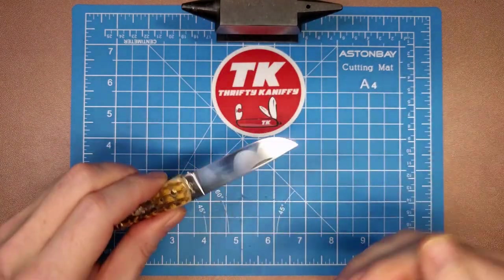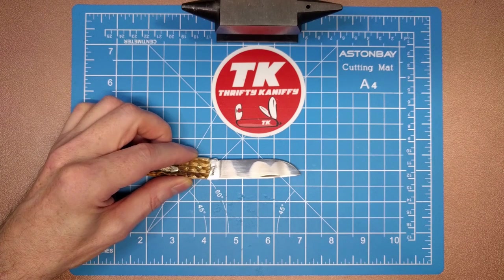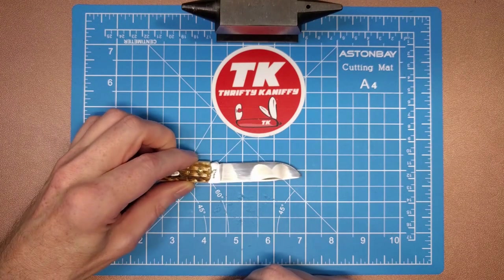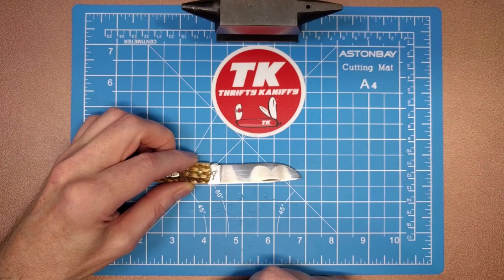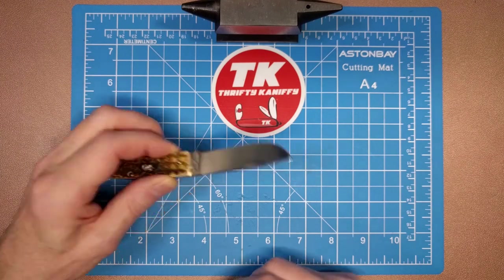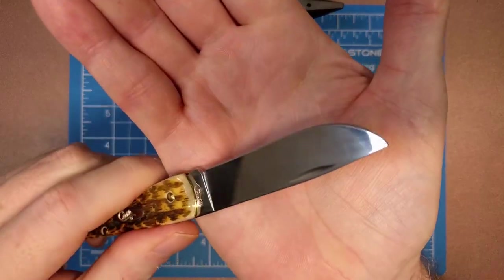You get the two and seven-eighths inch drop point blade — skinner blade as they're calling it. There's a good look at the length. They're saying two and seven-eighths inches but to the very top of the tang it's about two and three-quarters, so the cutting edge I would say is probably closer to two and five-eighths inches, with a total length of about two and three-quarters — not quite two and seven-eighths.